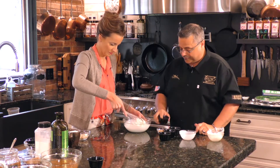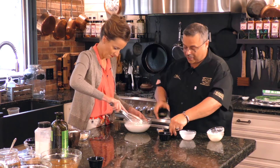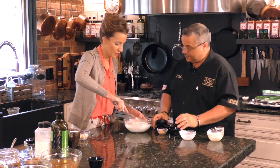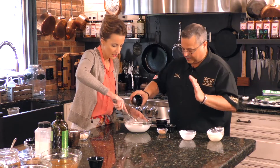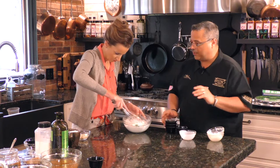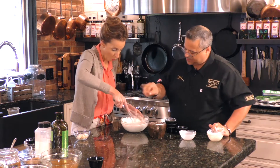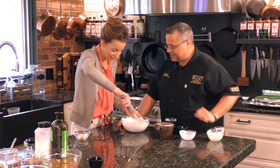We're going to add granulated onion, granulated garlic, some paprika, fresh dill — the fresh dill is the killer for this — and a little bit of sugar in the raw. Add a nice pinch of salt because you really want to season your dressings pretty well. At the end, we're going to season with a little bit of pepper.